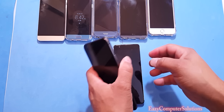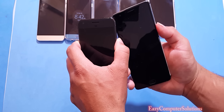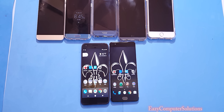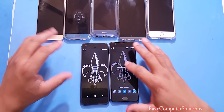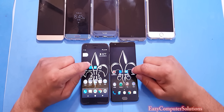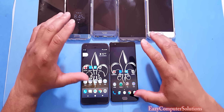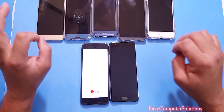Both devices are off and we're going to do a fresh boot. We'll run three benchmark tests today: Antutu Benchmark, Geekbench 4, and GFX Benchmark, and we're also going to check the temperature of both devices. Let's go ahead and run Antutu Benchmark on both devices.